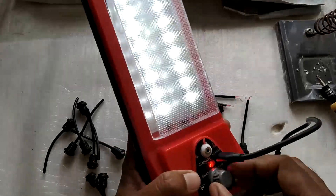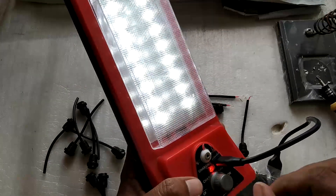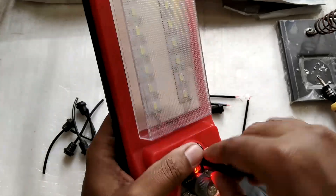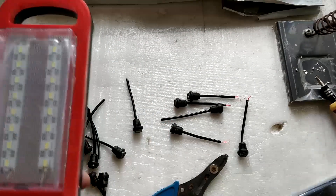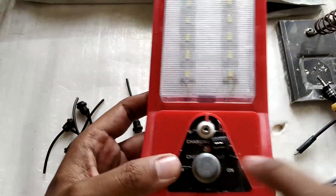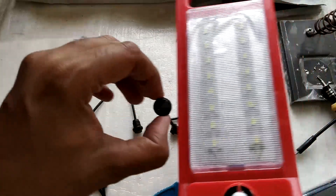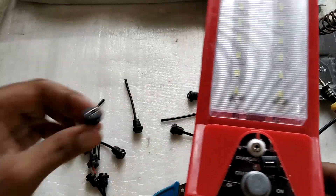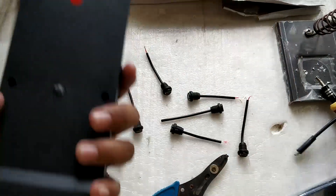I've got a power bank here — let me connect a micro USB cable, turn it on, and you can see it worked great without any problem. Now that USB-C connectors are available and not a lot of people use micro USB anymore, I wanted to add a USB-C connector as well so I can use a USB-C cable with this light.